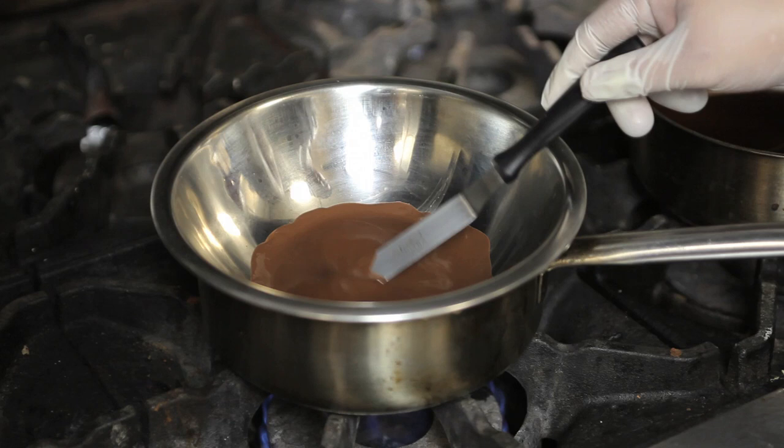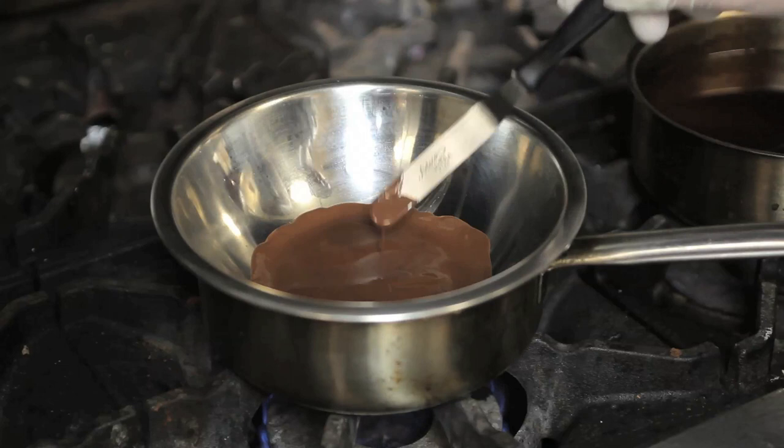First, we're going to put one cup of semi-sweet chocolate over a bain-marie. Next, we're going to melt it over low heat, stirring occasionally to make sure the chocolate is completely melted before going on to the next step. Then remove your chocolate from the heat, keeping it in the same mixing bowl.